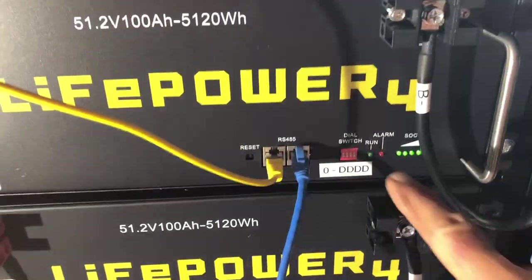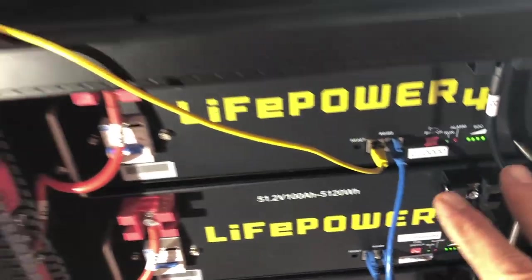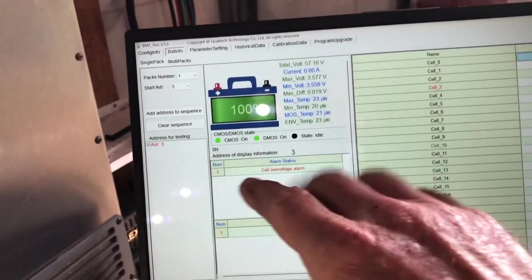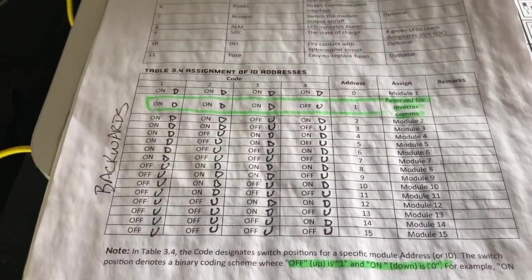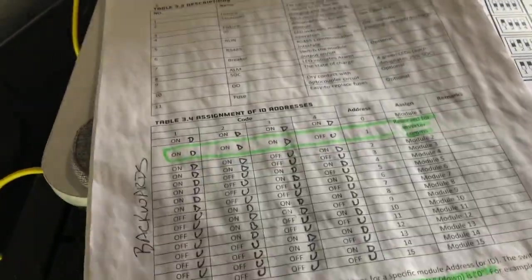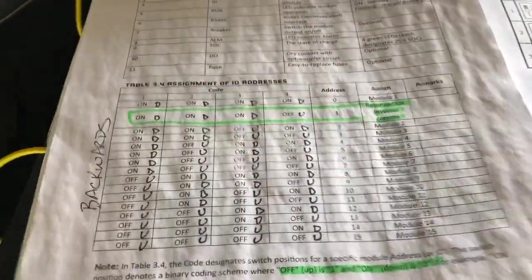Each one has dip switch settings and they have to be unique. The software doesn't automatically find them — you have to define the address. And based upon this document I set up all my modules. Well, this document is clearly wrong. If you have this old document, it's wrong. It's backwards.